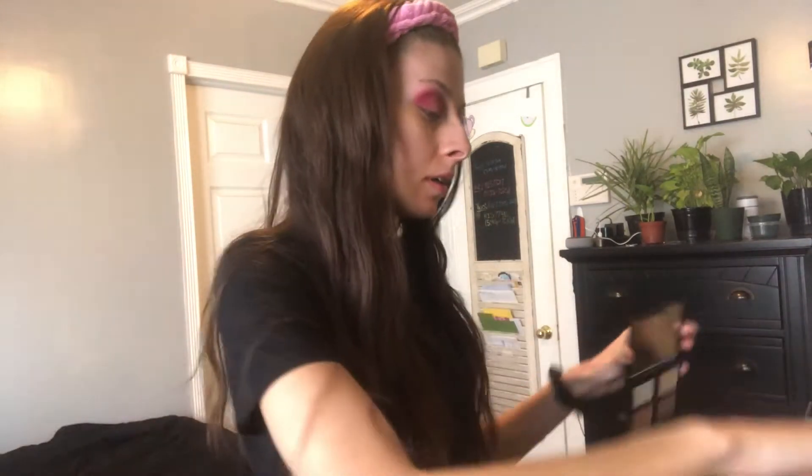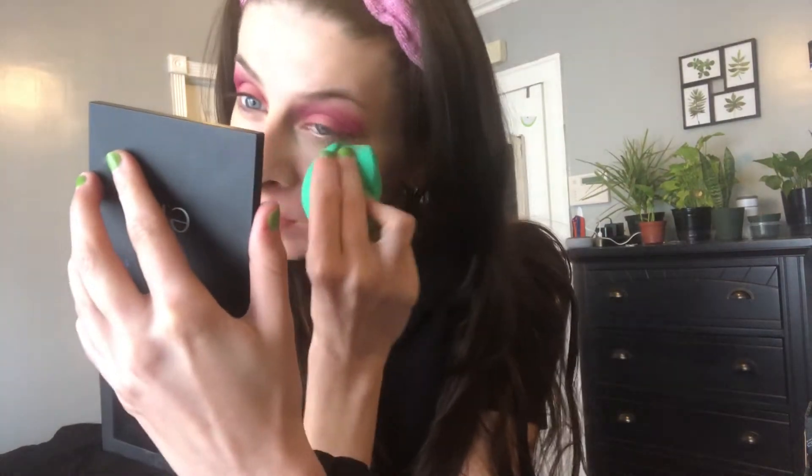Once I finish blending, I realize I want a little bit extra brightness underneath my eyes. So I'm taking the same concealer in the shade Fair Beige — just one dot underneath each eye — and I'm just going to be blending that in.